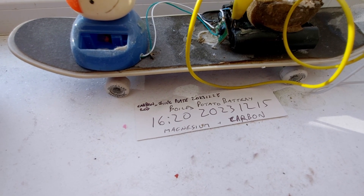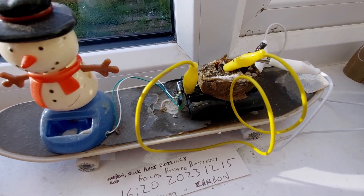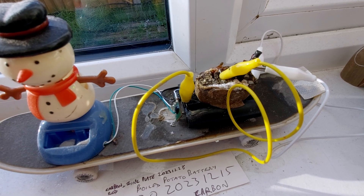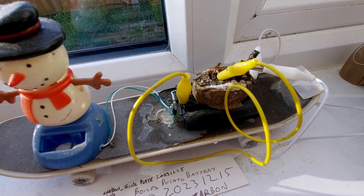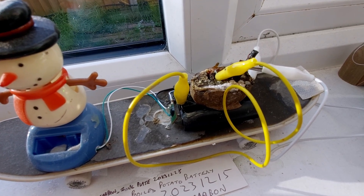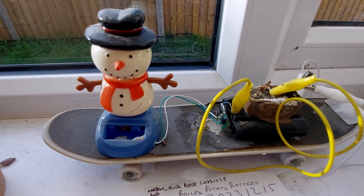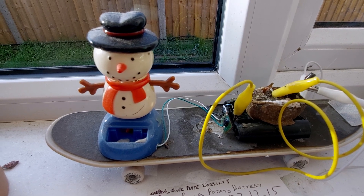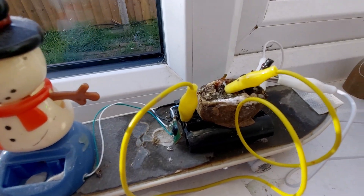I think we were misled — there was probably still some magnesium in the potato, so the zinc was making contact with the magnesium and we were getting more power out of there than we probably should have done with just plain zinc. As I say, he is still just moving, but I think we ought to get rid of that potato.